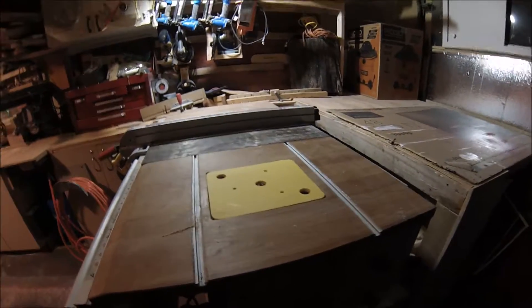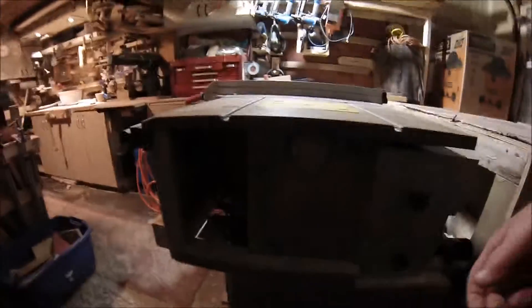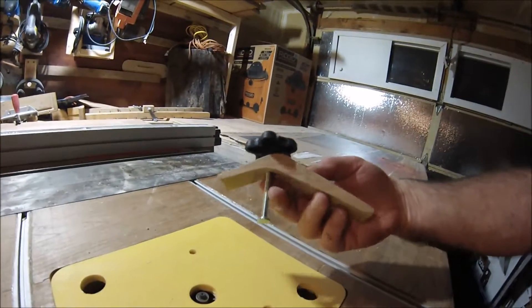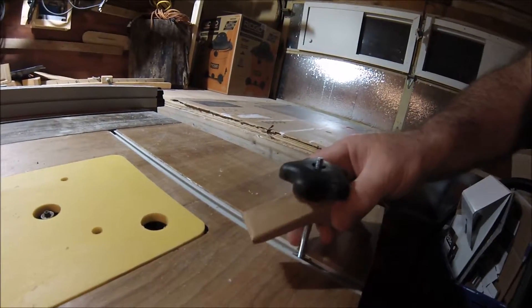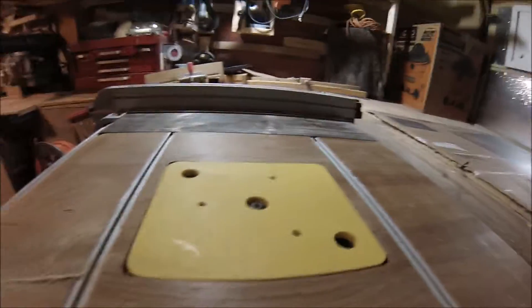Here's the narration on my table saw wing router table hold-down station. I molded up some cherry and made a big tabletop, glued it up, and made these clamps. I just took a photocopy of a picture of a Rockler clamp, traced it on paper, and hoped for the best. The knobs were from Princess Auto — four or five of them for about ten dollars.